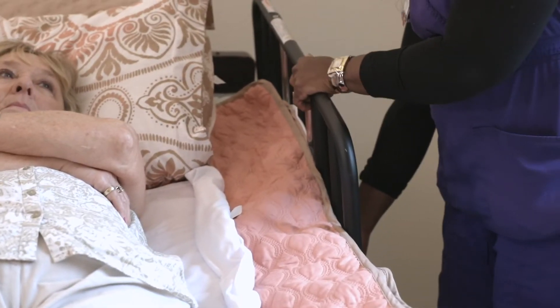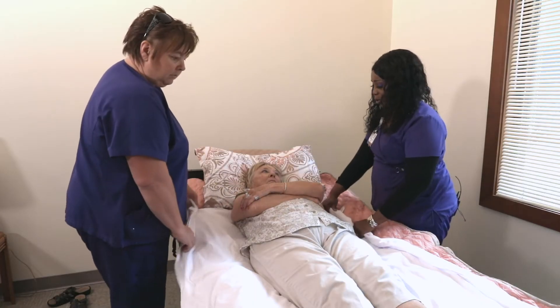The next thing we're going to do is let the side rails down. This will give you more room to do the lift.